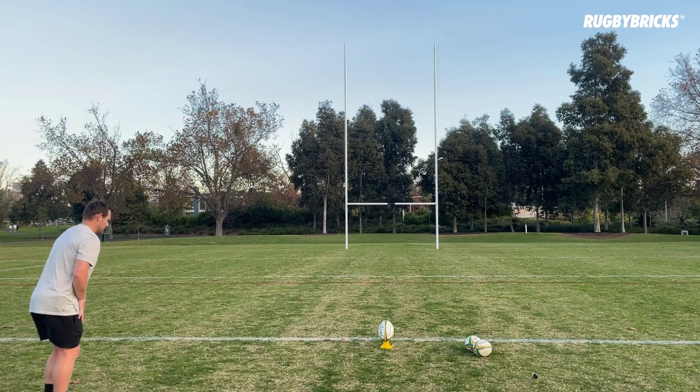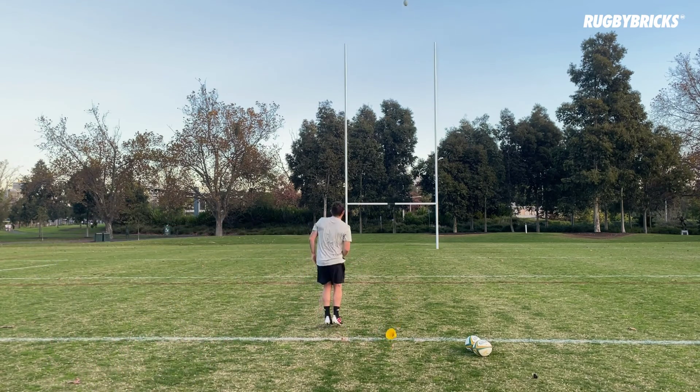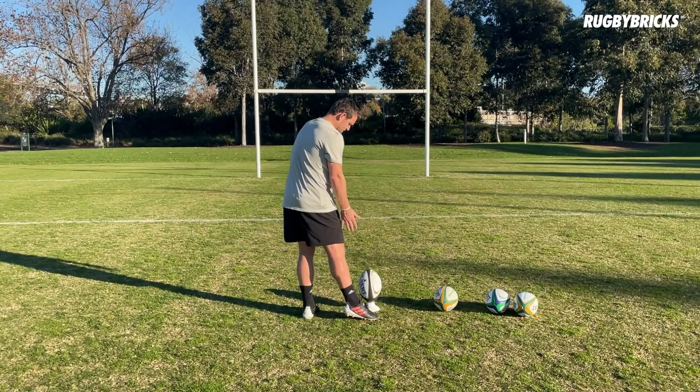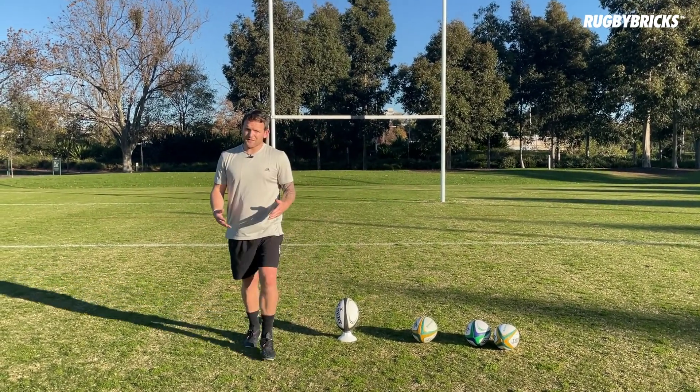Welcome to the Rugby Bricks 10 Pillars of Goal Kicking Organisational Session. The reason this is such an important process is that once we've got our details down, we have the ability to change our thinking, test things out and trial things. When we have a conversation with a coach or anyone who wants to talk to us about our goal kicking, we've got a good understanding of what we do, how we do it, why we do it, and the key reasons behind all of those details.